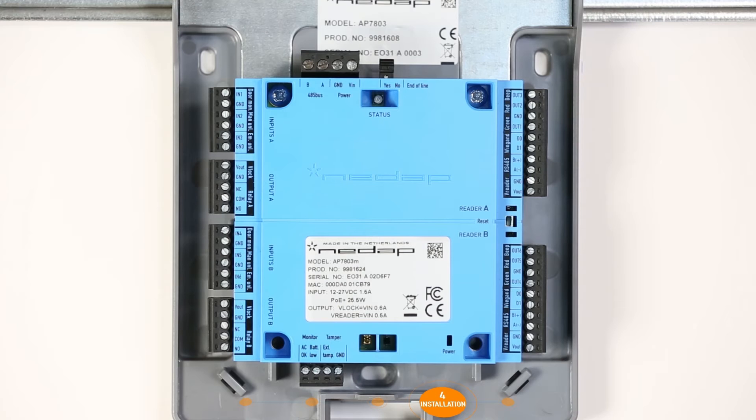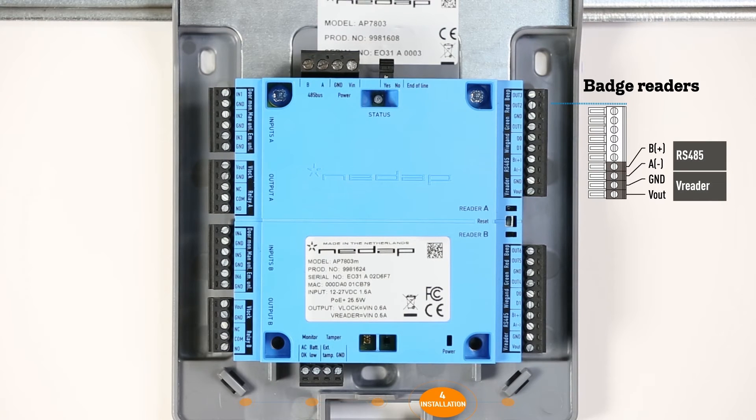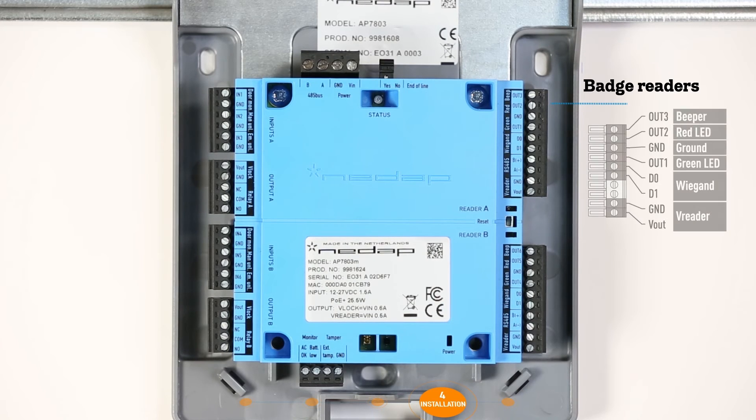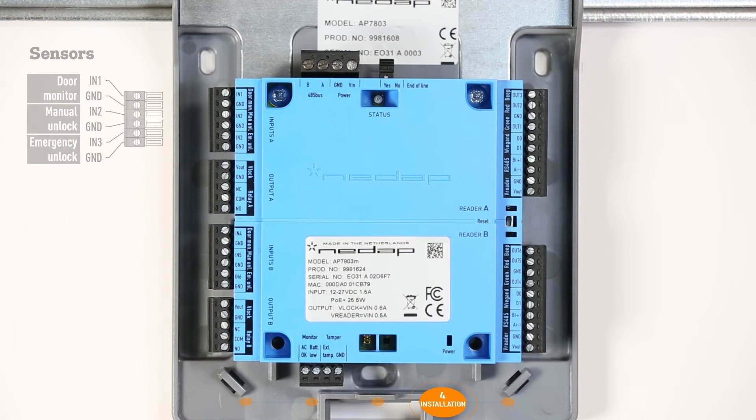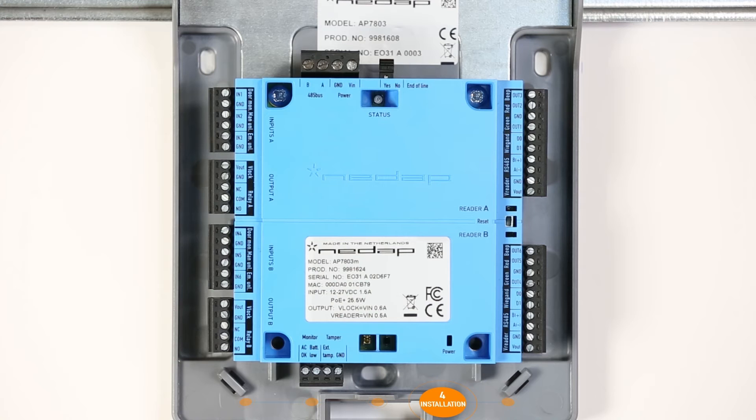After all of the devices have been mounted, it is time to connect the readers on the right side and the locks and sensors on the left. Up to two badge readers can be connected. The EOS Blue hardware line supports the RS-485 protocol for NEEDAP readers. In addition, the WIEGAND protocol is also supported. The lock can then be connected — make sure it is connected in accordance with the supplier's specifications. Then connect the sensor. Note for each device the readers, locks, and sensors used per connector and the door they control.